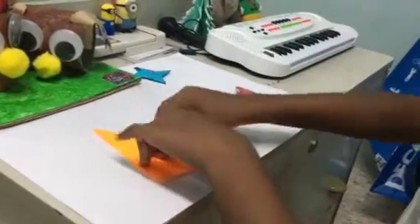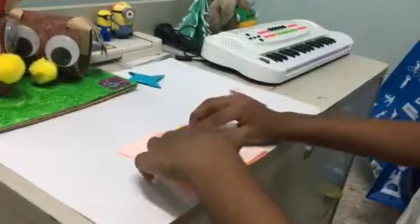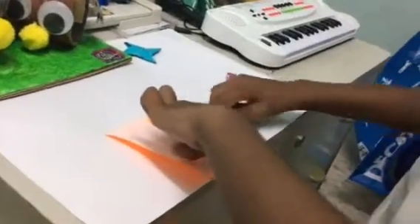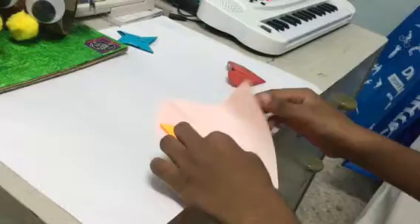Then we are going to come nicely. From here we are going to do like this till the center of the paper. Now let's cover it like this. Now this thing is there.